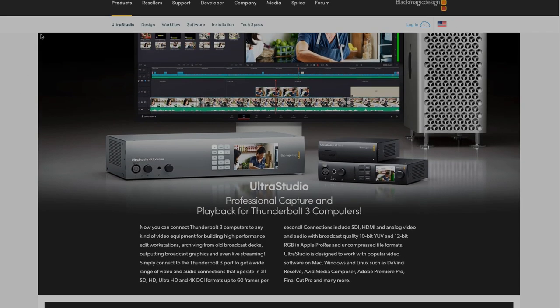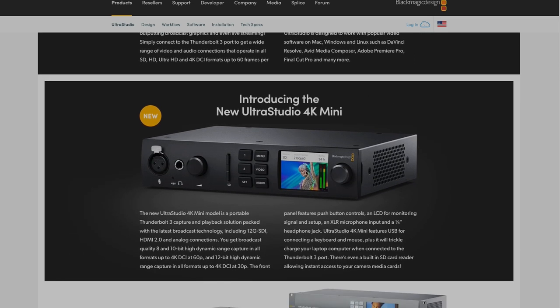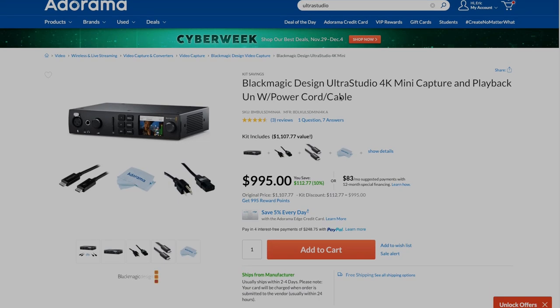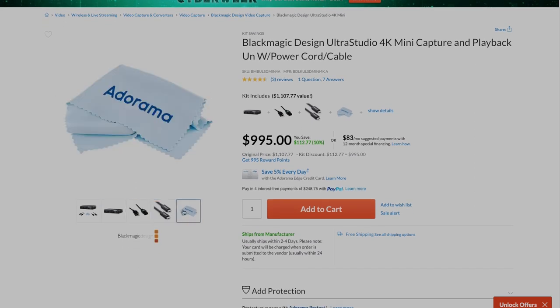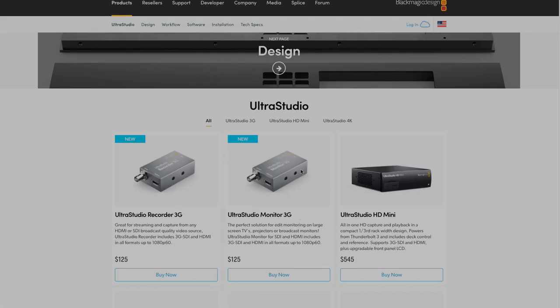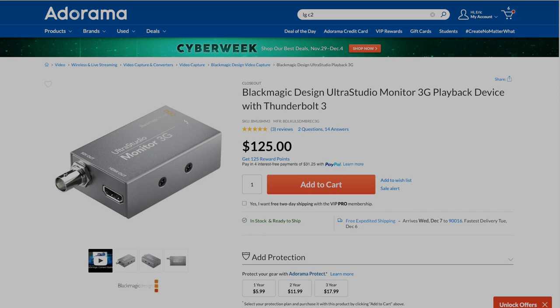Now we're going to go over the hardware I'm using in this video. For my video I/O, I'm using a Blackmagic Ultra Studio 4K Mini. That gives me 4K input and output via HDMI and SDI, as well as HDR and SDR monitoring. It's around $1,000 and plugs in via Thunderbolt. For a little less money, the Ultra Studio Mini Monitor is a great option for around $125. It has Thunderbolt in, HDMI and SDI out, HDR and SDR in 1080p.